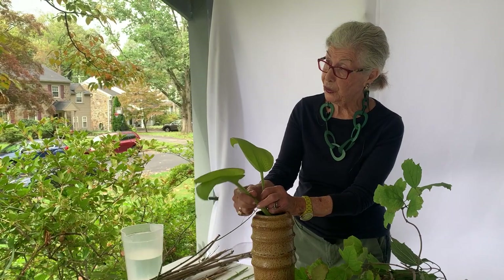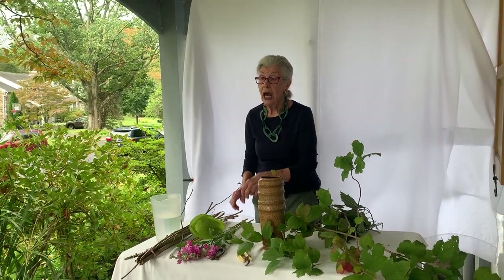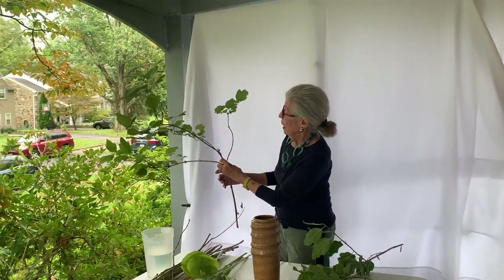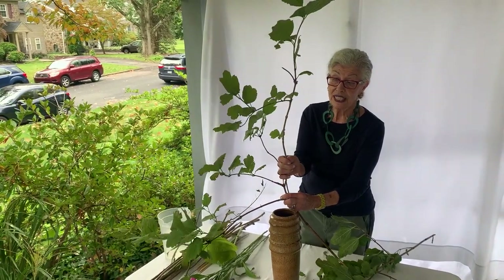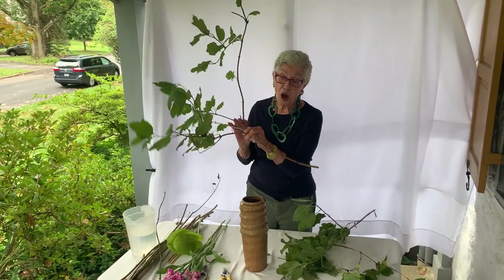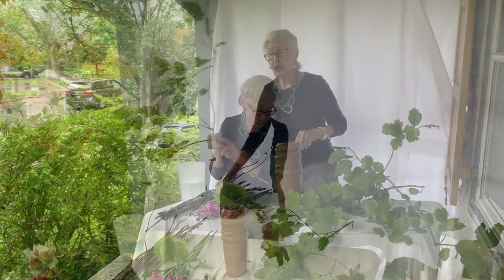You use the same material. And then your flowers — you can use two or three flowers, and they form a triangle. Here I have my subject, tall branch filler, and secondary. You know, you could wiggle it around, but that's what you can do.